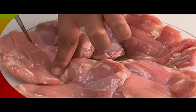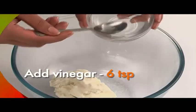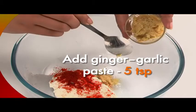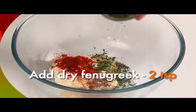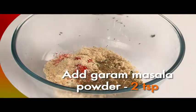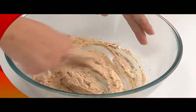Mix 1 cup of hung curd with salt to taste. Add 6 teaspoons of vinegar, 2 teaspoons of red chili powder, 5 teaspoons of ginger garlic paste, and 1 teaspoon of rock salt. Add 2 teaspoons of dry fenugreek, 6 teaspoons of cashew nut powder, and 2 teaspoons of garam masala powder. Mix this well into a thick paste.